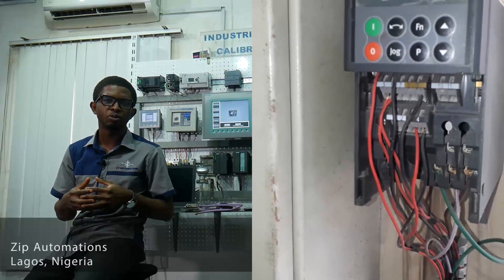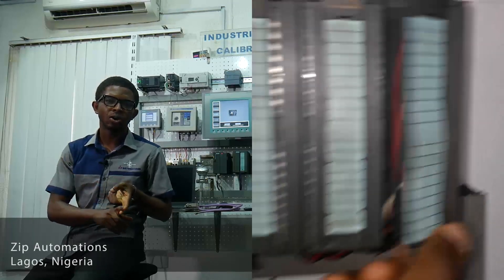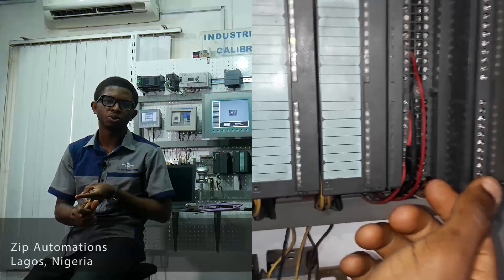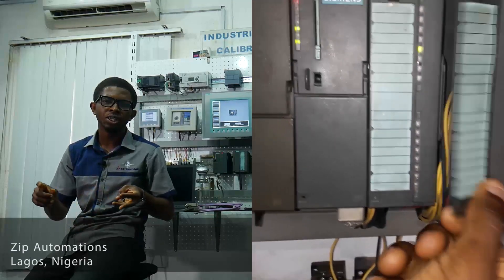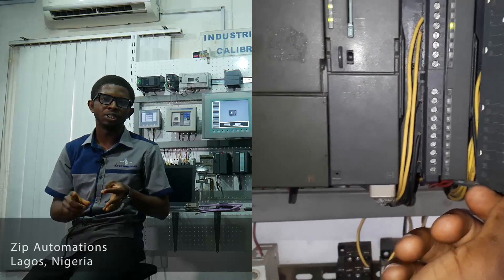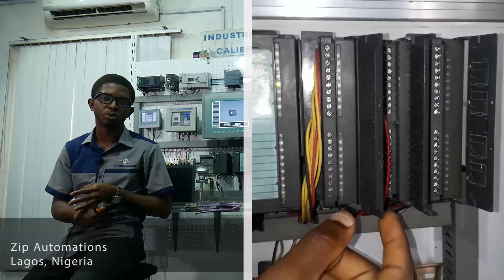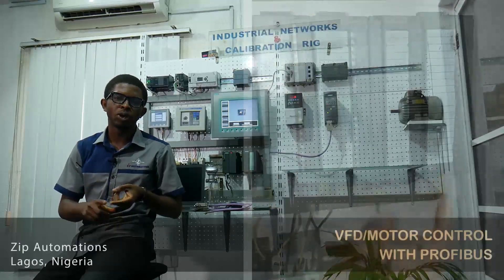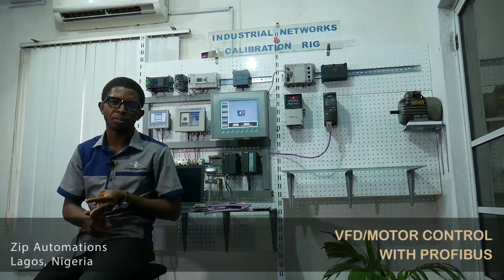Typically, to control a variable frequency drive, we need an analog output module to change the frequency of the drive, a digital output module to start and stop the drive, an analog input module to read frequency feedback from the drive, and a digital input module to receive on/off status of parameters — for example, to know when the drive is on or off, whether it is in forward or reverse, and such other parameters.